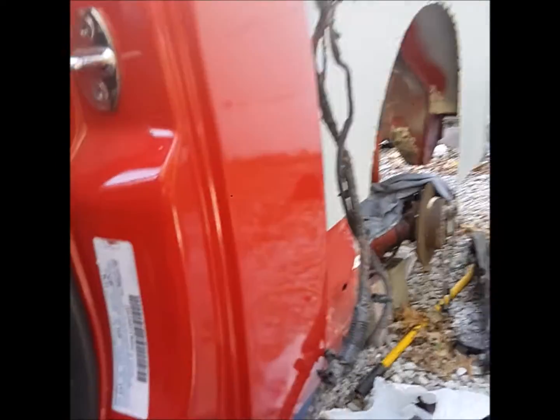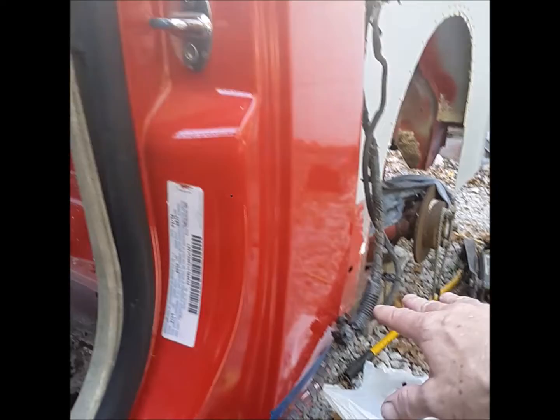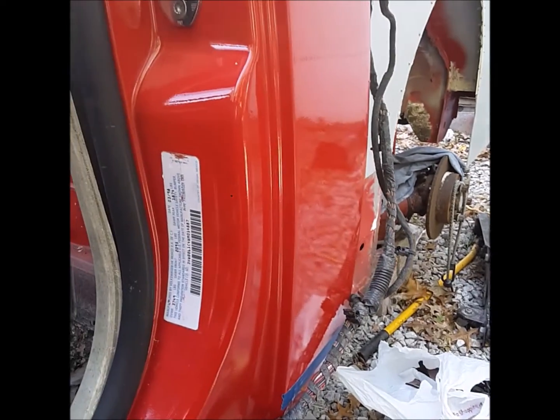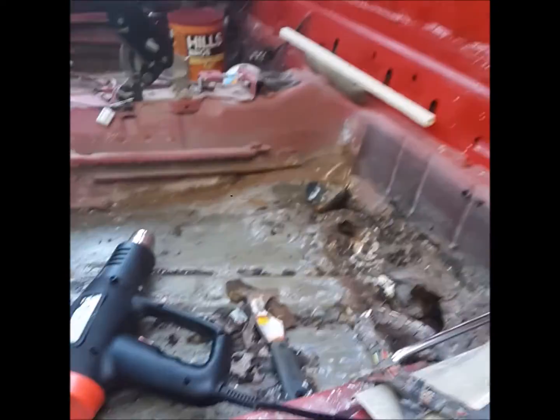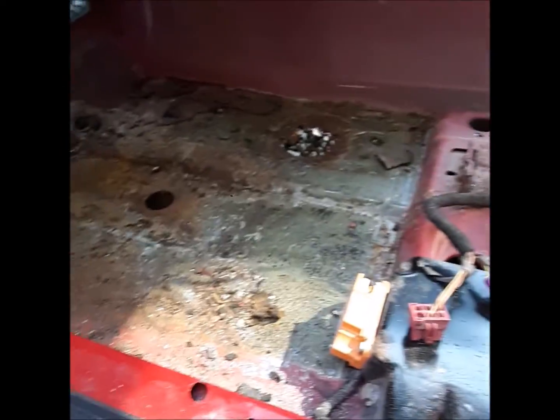I got the bed done — all sides are glued, that's done. I got to do a little body work on there and make the fenders, so I'm moving on to the cab floor.